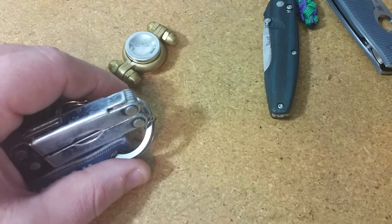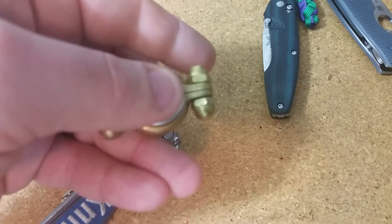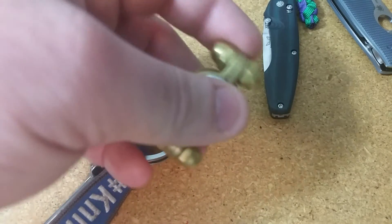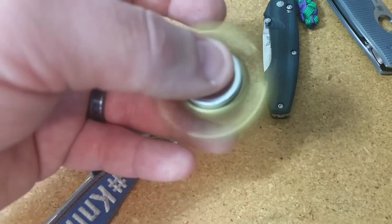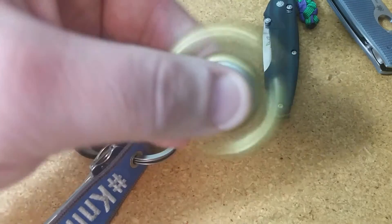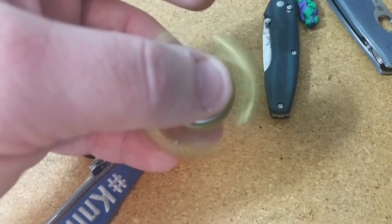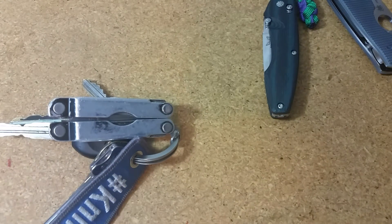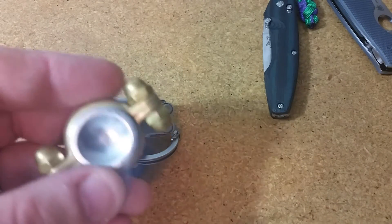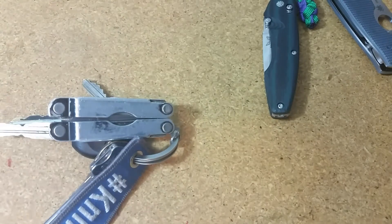I also have this spinner, but it's a rare carry. I like it — it's the first one I ever had and it's pretty functional — but it's a fidget toy and it is a gimmick. It doesn't really serve any purpose unless I feel like I'm going to be really bored somewhere. So it doesn't get into the pocket very often — just every now and then, like if I'm somewhere I'd rather not be. It usually just sits on my desk.